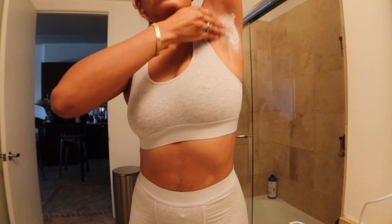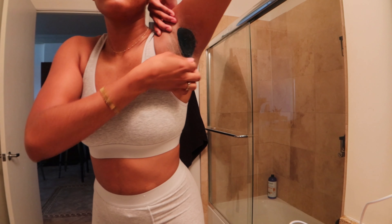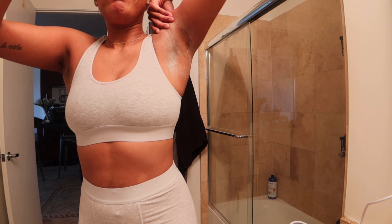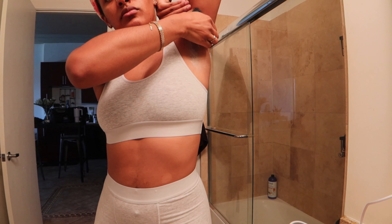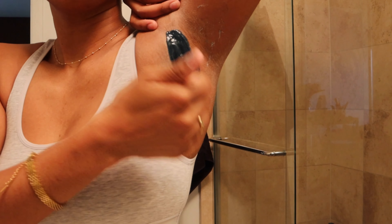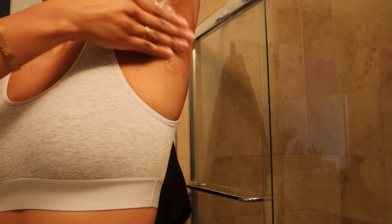First things first — cornstarch, just to help the wax grip the hair better. I've gotten better at the application of the wax, but the pulling part is rough. The angle is so awkward, but that was a good one. It still stings — this is a very sensitive area — but the results are so worth it. This new wax, I guess because it's more flexible and jelly-like, hurts less than the wax I used before.